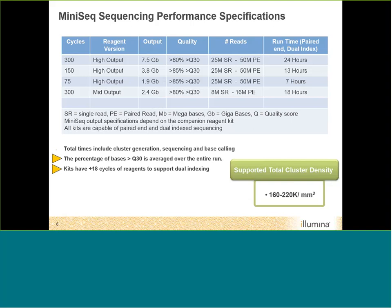The Q30 score is averaged over the entire run — greater than 80% or 85% depending on the cartridge size. All kits are kitted by cycle number and are overfilled by plus 18 cycles. So a 300-cycle kit actually has 318 cycles' worth of reagent, which supports dual indexing. With two 8-base index reads, you have 2 cycles remaining as a buffer, which also helps avoid incorporating bubbles during chemistry.